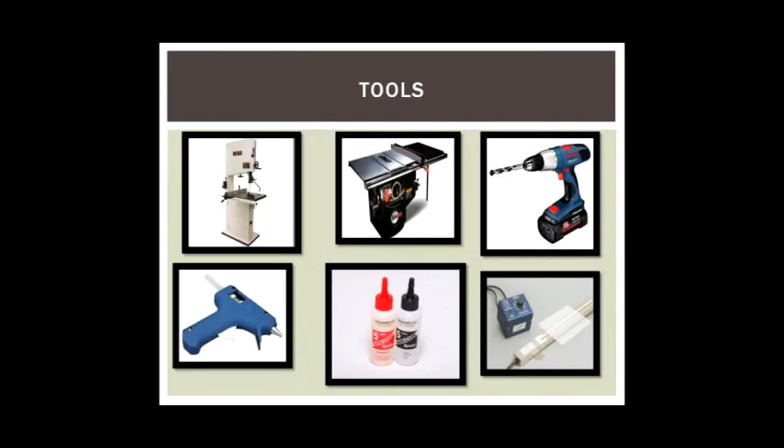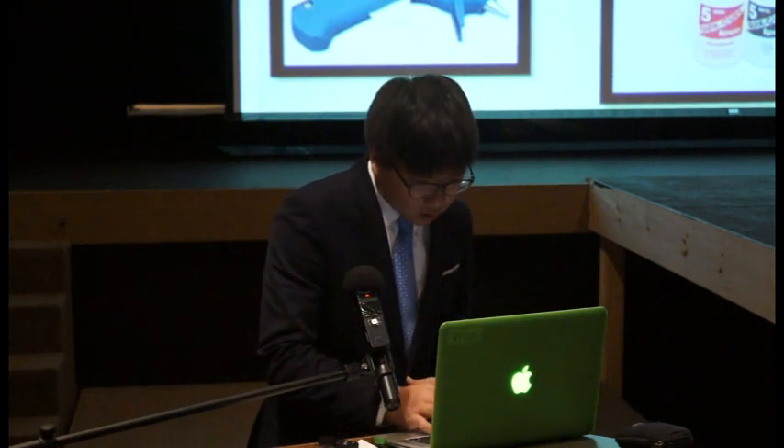Here are some tools that I used. I used the band saw and the table saw to cut the plastic to make the box. I used the drill to detach the spine of the binder from the binder. And I used the hot glue gun and epoxy glue to attach the hole puncher and the binder. I also used the plastic bender to bend the plastic to make the box.